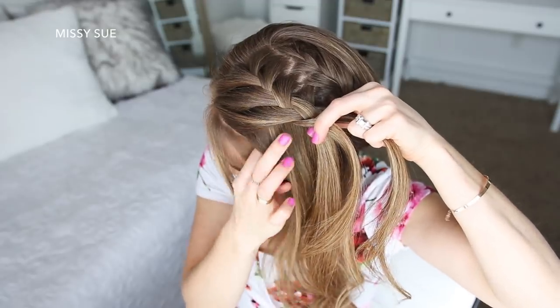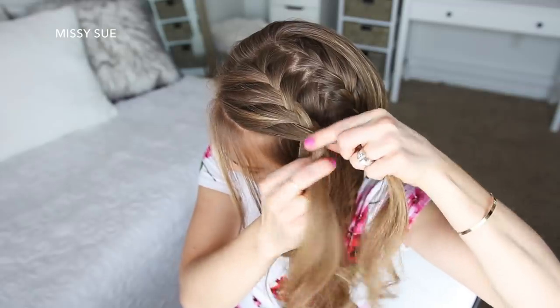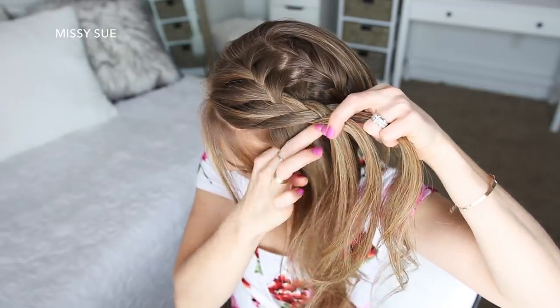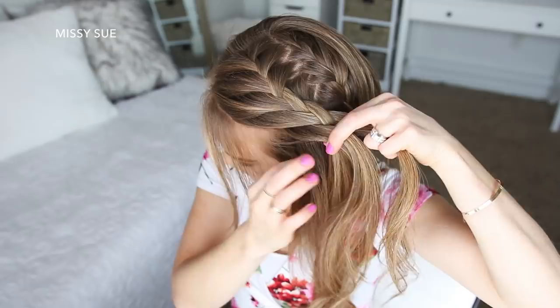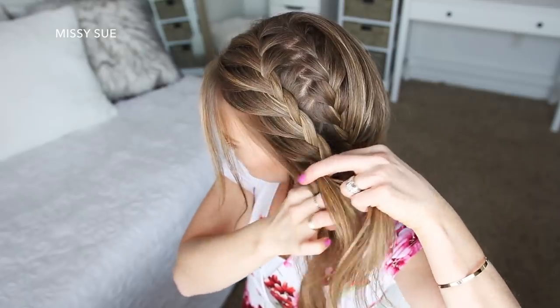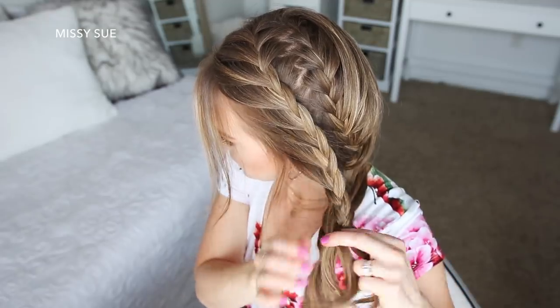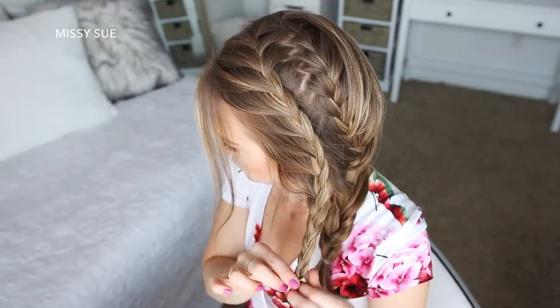After those two stitches of French braid, I'm going to stop adding in sections on the right side and only bring hair to the left side of the braid from along the hairline, continuing the braid down the left side of my head until I've brought in all of the hair from this section. Then I'm going to braid it a little further down and tie off the end with an elastic band.